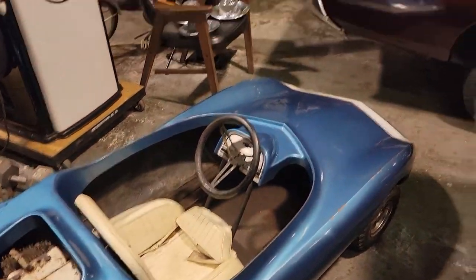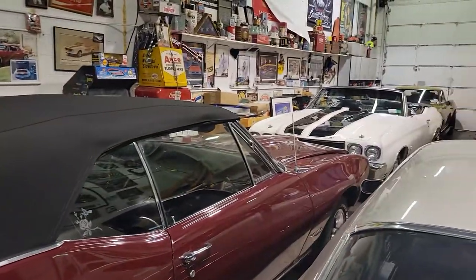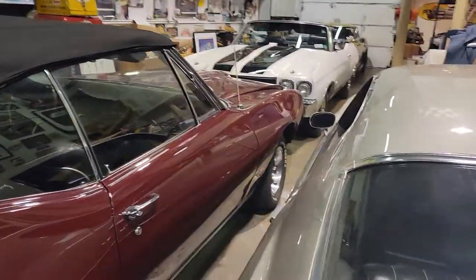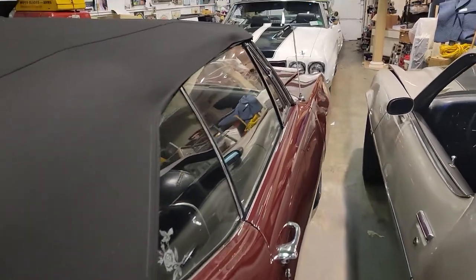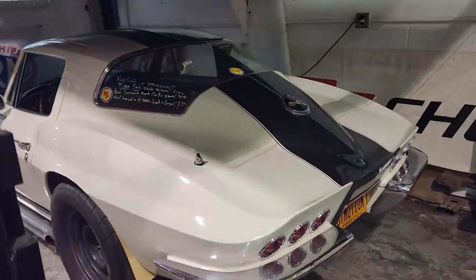Well guys, thanks for joining us today. Again, my name is Mike from Webeautos. Feel free to give me a shout — I'm at 631-339-0399. You can also check out our website at webeautos.com. Thanks a lot.